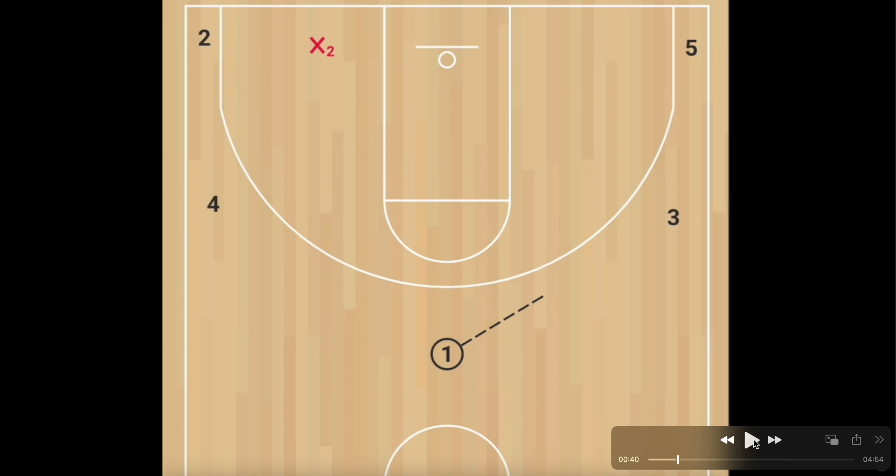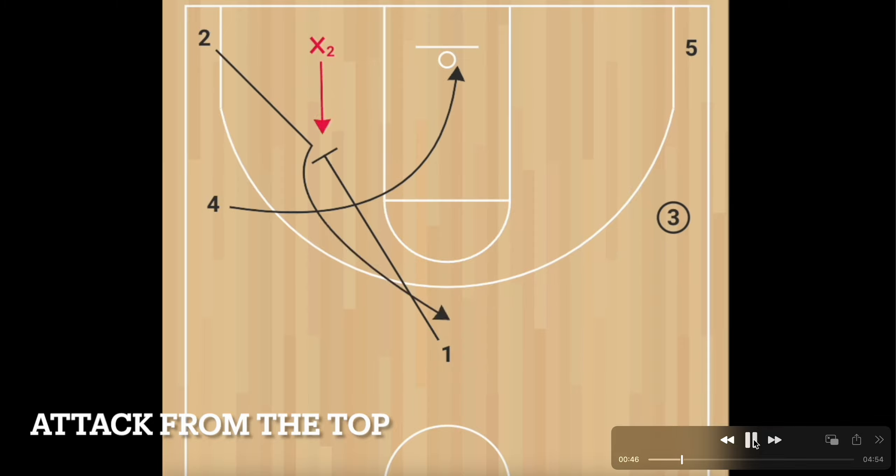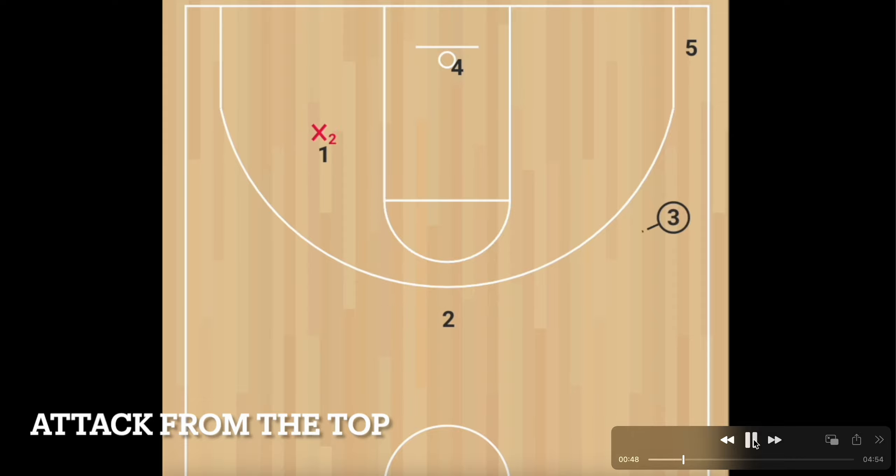Obviously teams are going to try to take away that middle cut and not give up layups. A lot of times we kind of laugh because we know what the first timeout is going to be — the coach hollering to stop those layups. The next thing we look for is the guy coming up out of the corner, because if we can create a little traffic to get to the top of the key, our guy can get there before their guy and it creates a long closeout situation.